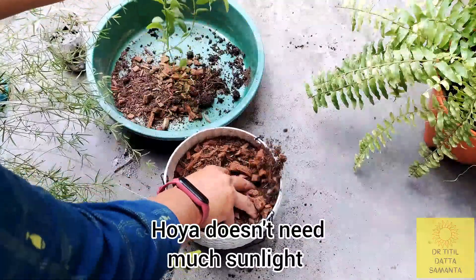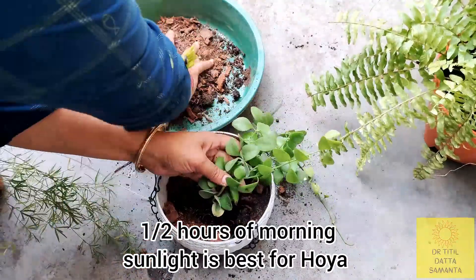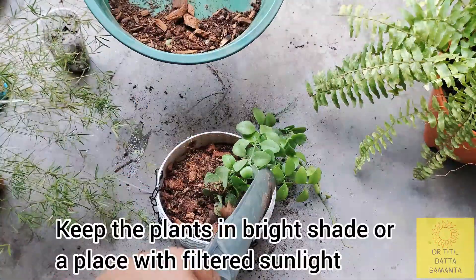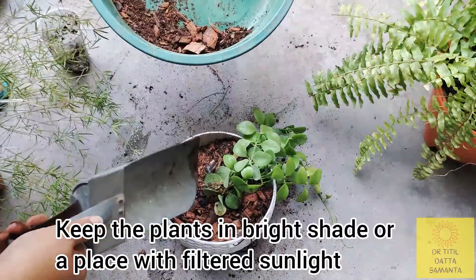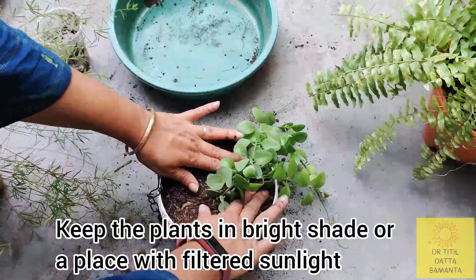This hoya plant doesn't need much water. In the morning there will be some water or filtered sunlight. You can keep it in the middle of your window or balcony. The hoya plant can't withstand harsh sunlight.